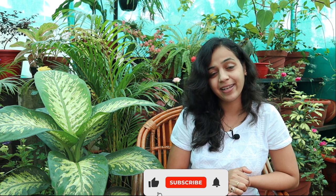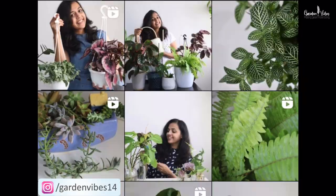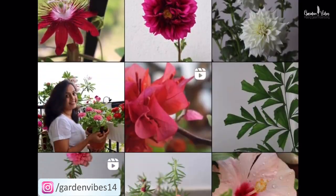I hope you found this video helpful. If you did, please hit the like button and subscribe to Garden Wives for more green updates. Follow us on Instagram — my Instagram handle is GardenWives14. Thank you. Thanks for watching. See you soon.